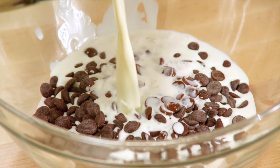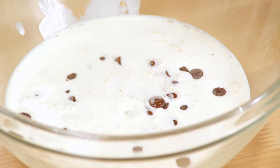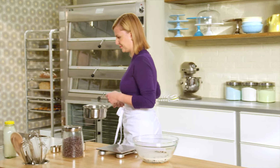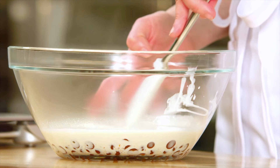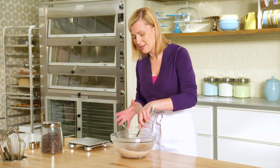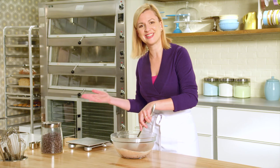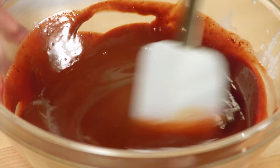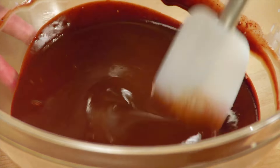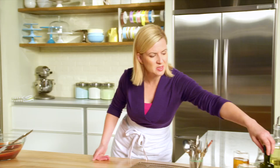I'll pour this over top and just let it sit for a second to let the heat of the cream start melting through the chocolate. It's important when you're melting ganache to be gentle with it, and this gentle treatment is to bind the two types of fat — the fat that's in the whipping cream and the cocoa butter fat that's in the chocolate.